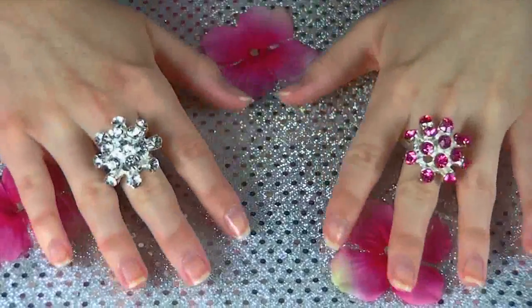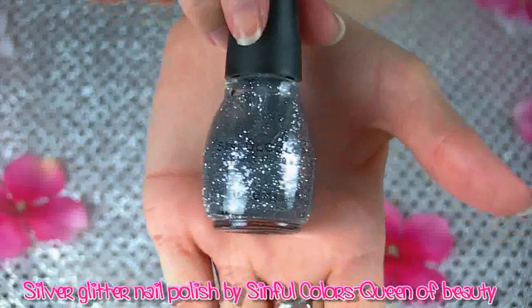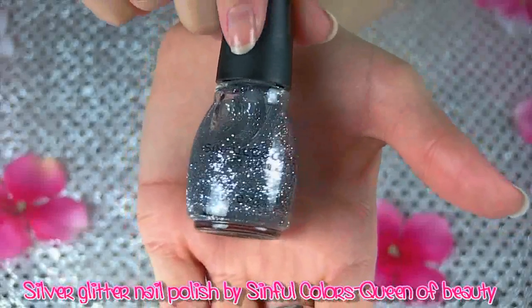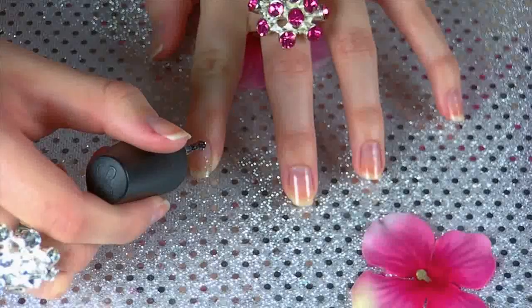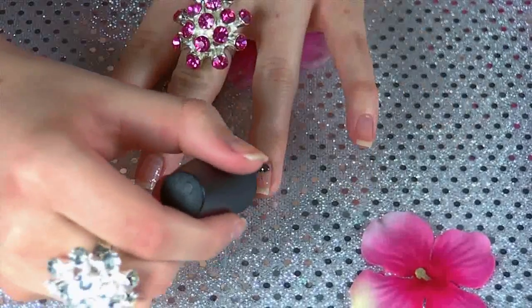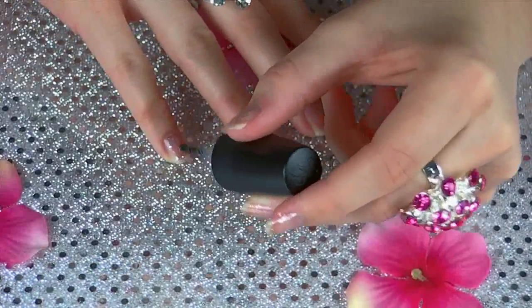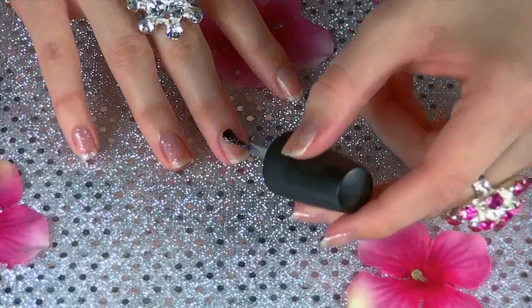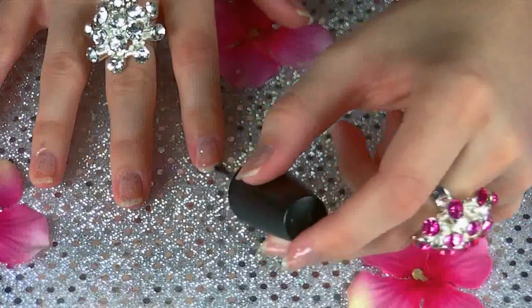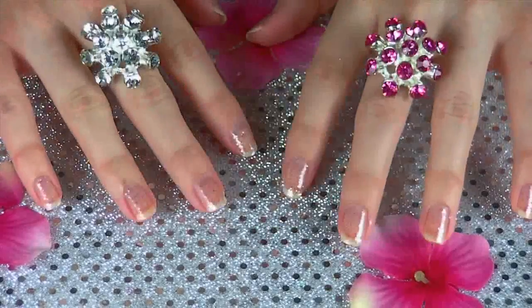So after that dries, let's get to the fun part! I'm putting on this really glittery nail polish — and I think I'm probably going to say glitter more than 100 times in this entire video. You should seriously count and let me know in the comments below. What I'm doing is just applying one coat of glitter to all of my nails, and I'm going to let it dry or get tacky just for a little bit.